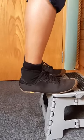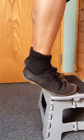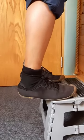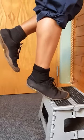Standing on the edge of the step, come up onto your toes and then slowly lower your heel over the edge of the step. To progress the exercise, come onto one foot and come up onto your toes again and slowly lower the heel over the edge of the step.